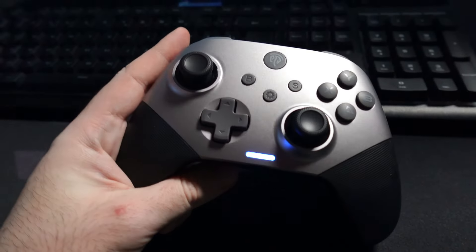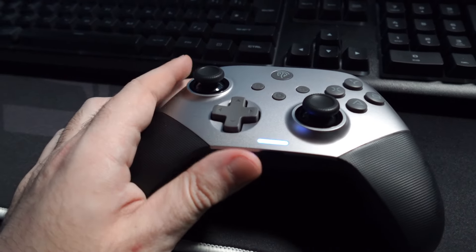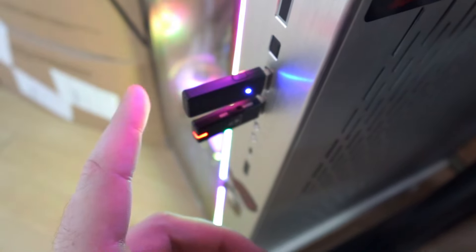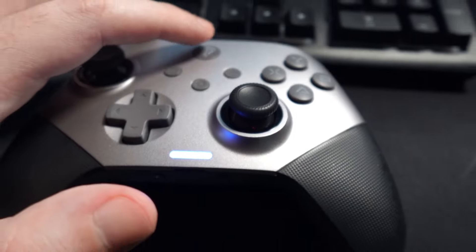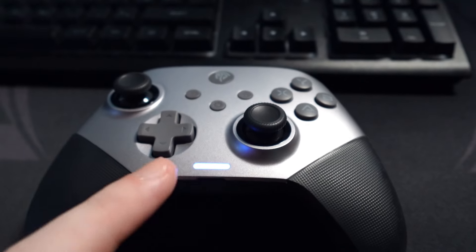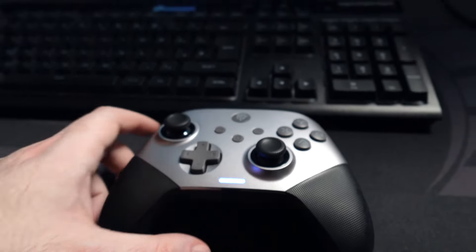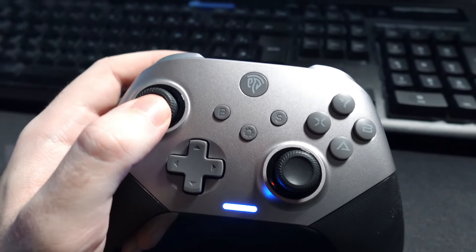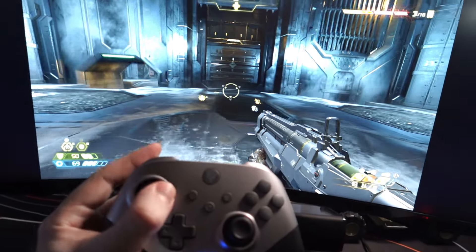I've been testing the controller for about one hour now playing Doom Eternal. It's really simple to set up — it's literally plug and play. All you have to do is plug the dongle adapter into your PC or laptop, press the middle home button, and it will take about one second to pair and will also vibrate. I love how the hall effect sensors feel on the joystick and the triggers — it feels really snappy and there's absolutely no stick drift at all.